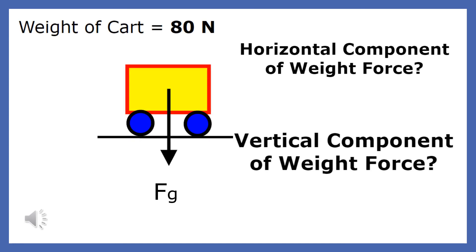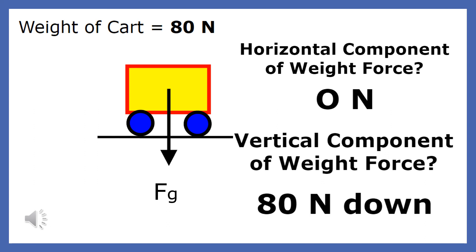The weight force on a car is 80 newtons. What is the vertical component of this force? Since the weight force is completely vertical, it has no horizontal component. What is the vertical component of the car's weight force? Since the weight force only acts in the vertical direction, its vertical component is 80 newtons.